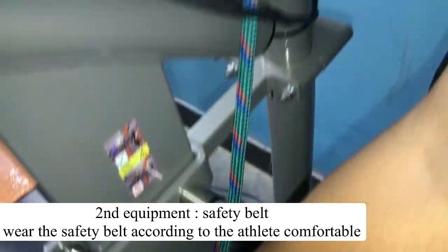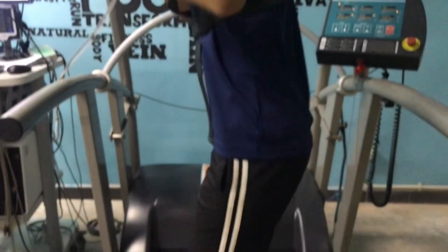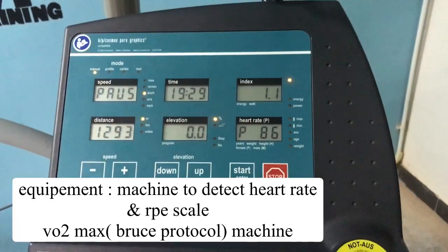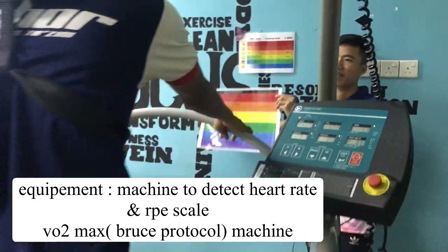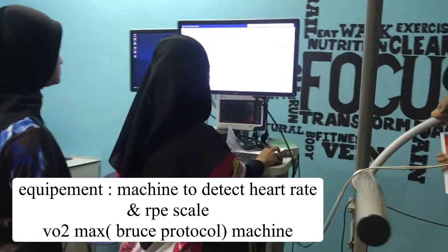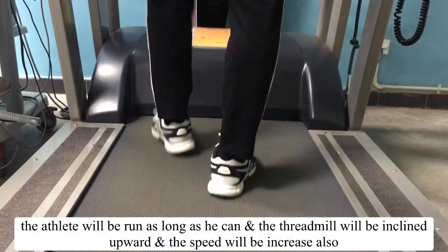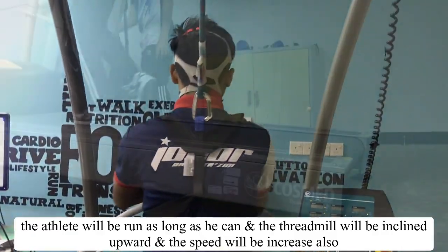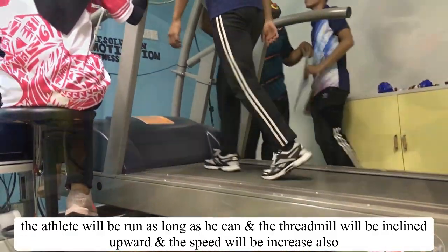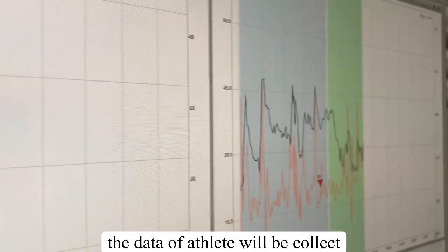Wearing the safety belt properly will enhance the performance of the athlete. The other equipment is a machine to detect the heart rate and RPE scale, which has a rainbow card on it. There is also the VO2 machine that uses the Bruce protocol. The athlete will run as long as they can, and the treadmill will be inclined upwards with speed increasing to raise the intensity of the VO2 max test every 3 minutes.